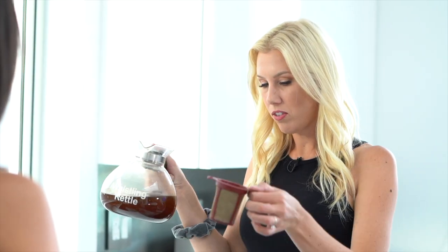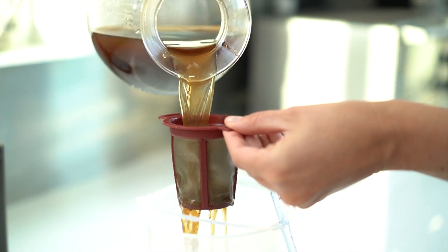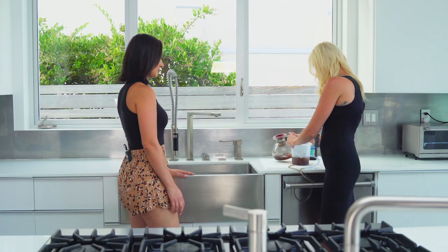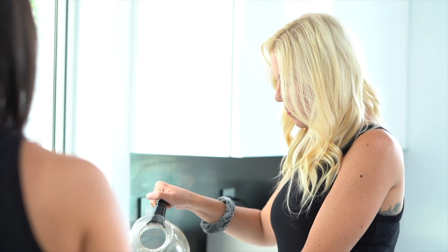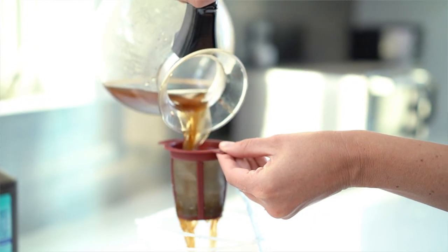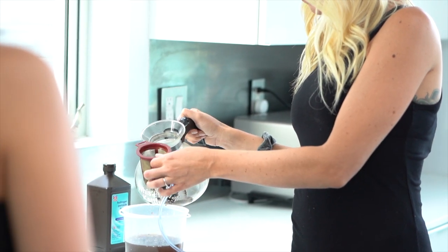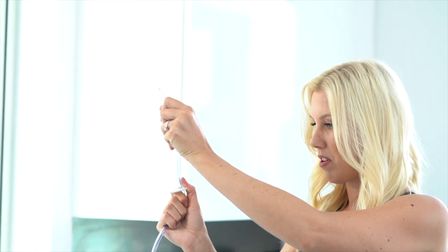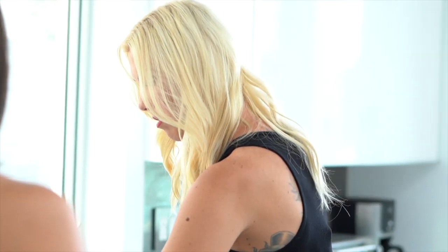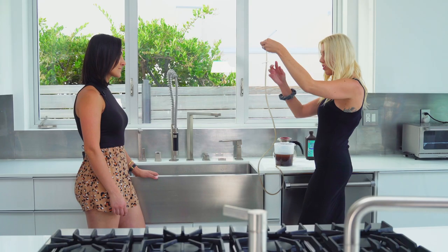Now that the coffee is cooled down, you're going to take your coffee filter and pour it right into the enema bucket — it's going to catch all the grounds. You don't want the grounds to go in. Make sure you always close your clamp because I've had so many messes happen throughout this process. I always use a coffee filter because it lets the silt go through, which helps with detoxification — I never use paper. You also want to undo the clamp and let all the coffee come through the tube to get the bubbles out, just like an IV. Now the coffee has gone all the way through the tube and we're ready for the coffee enema.